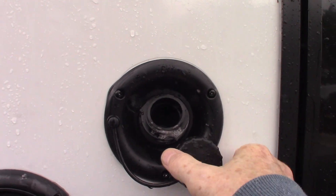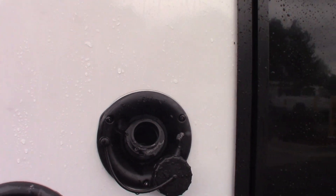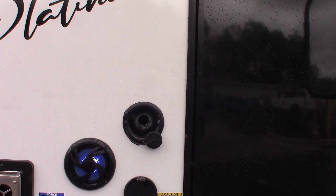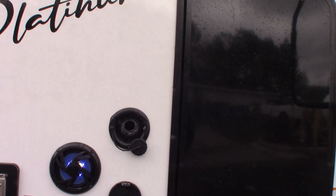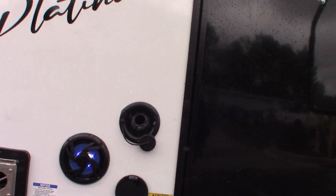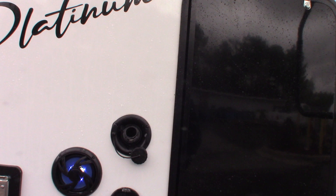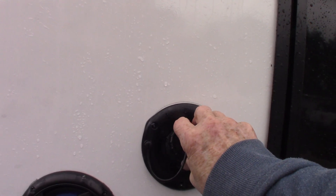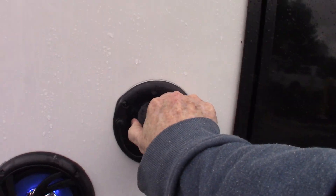This is the fill for the fresh water tank. The most common way to get water to the trailer is through the city water hookup. But if you're camping somewhere without city water, you can pre-fill your tank here and use the onboard pump to pump water. I'll show you where the pump switch is inside. Nine times out of ten you'll use city water, but if you need to take water with you, this is where you fill it.